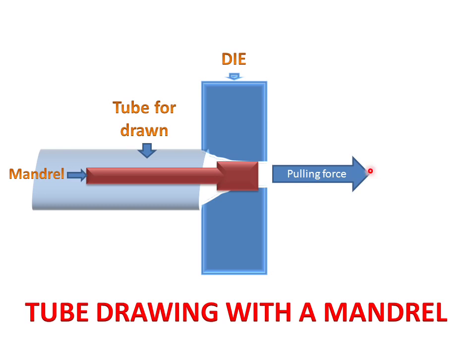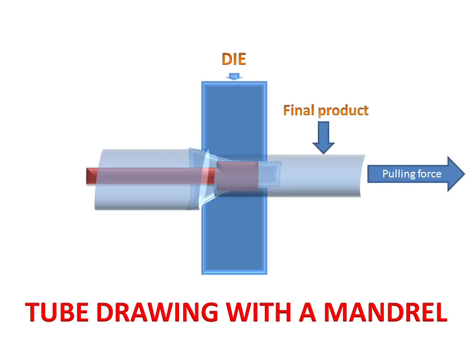There will be a pulling force which will pull this tube through this die. When the pulling force pulls this tube through this die, the mandrel will restrict the shape of the tube to a limited range and the tube will form in the desired shape and size.